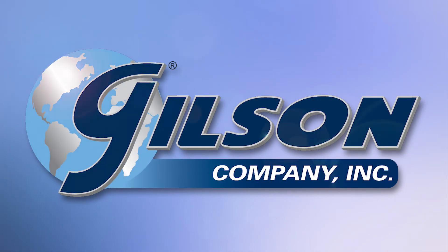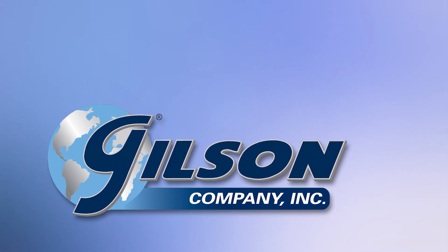Gilson — your industry leader for materials testing equipment.